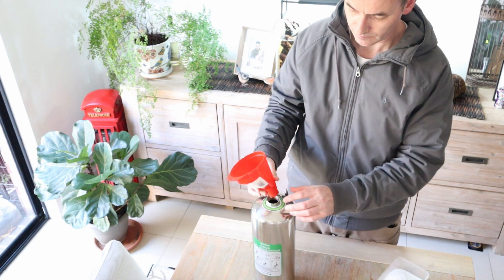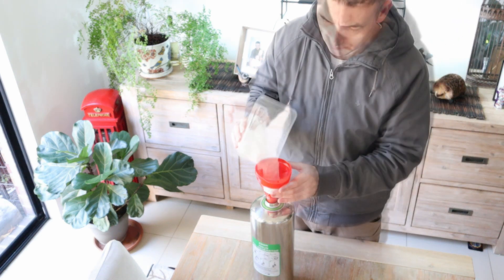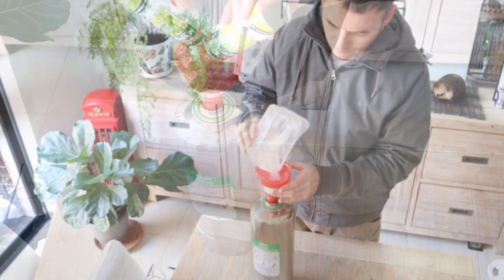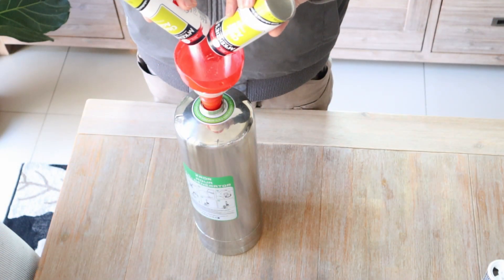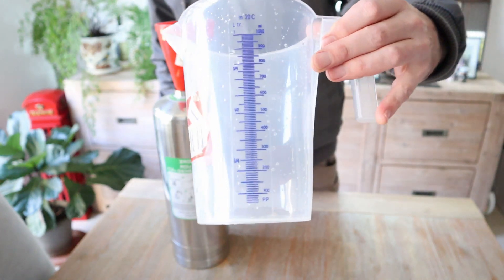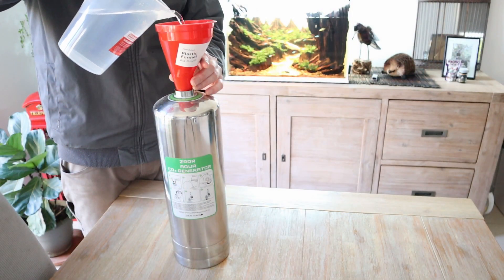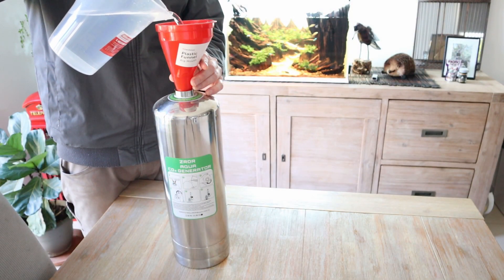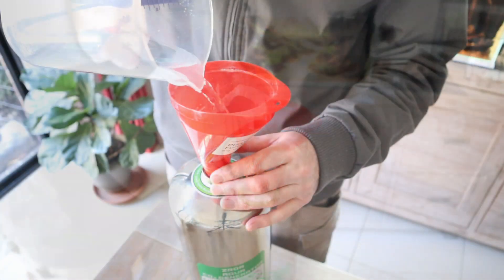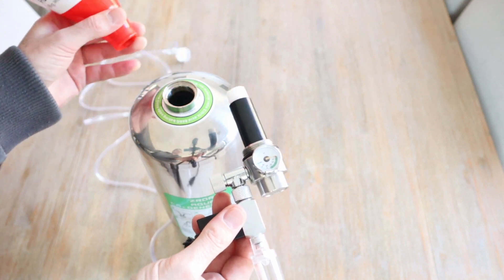To make the pouring process easier, you can use a funnel. Grab a measuring jug and measure out 900 mils of water. Pour slowly into the cylinder.